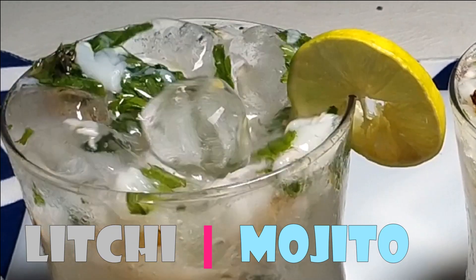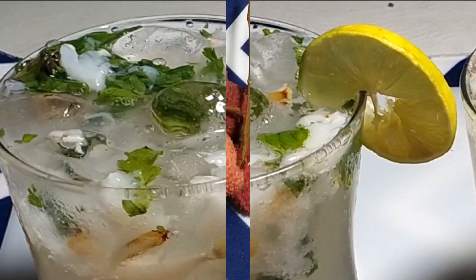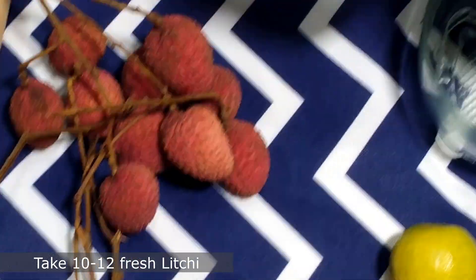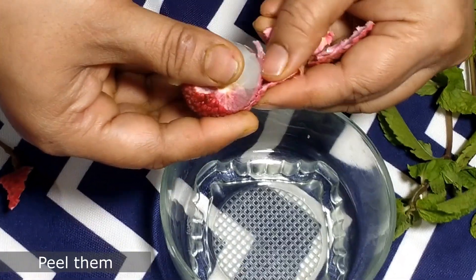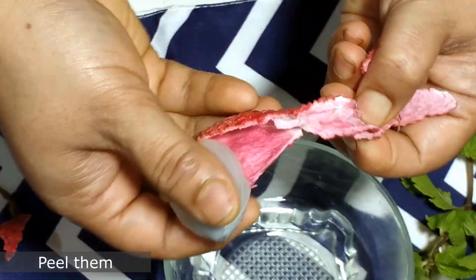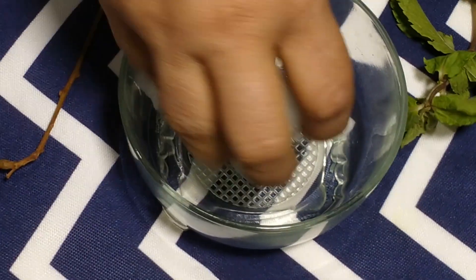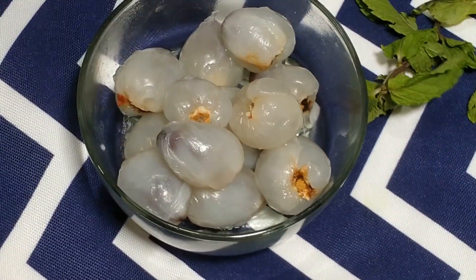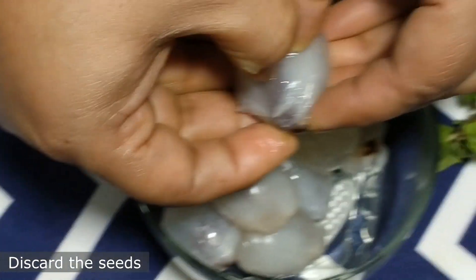To make lychee mojito, you need 10 to 12 fresh lychee. Peel them — the most wonderful thing about summer fruits is their vibrant colors. After peeling all of the lychee, discard the seeds and keep the pulp aside.